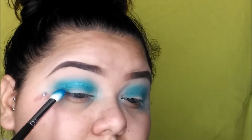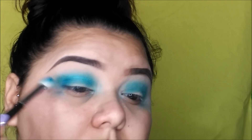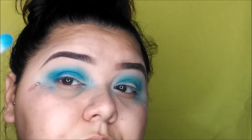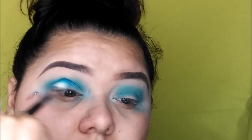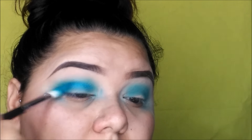Now I'm going in with the Juvia's Place Masquerade palette. I took that shimmer shadow — the blue one, it's called Dahlia, I think that's how you pronounce it. And I know it's a shimmer, but we're just going to add this into the crease just to give it some more pigmentation and color.